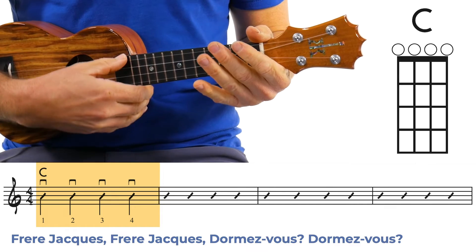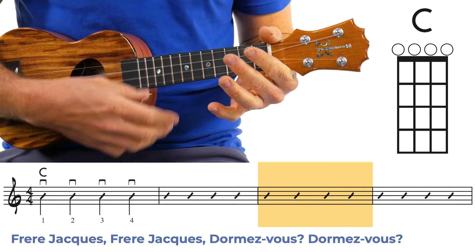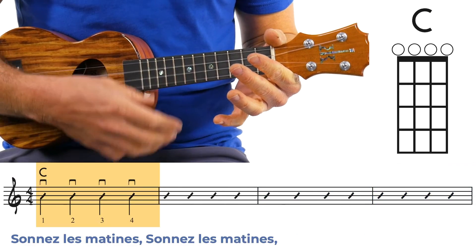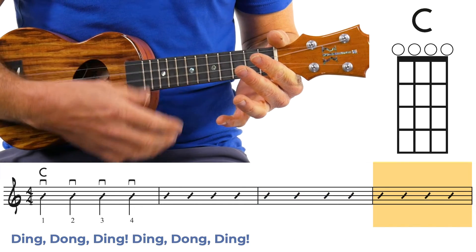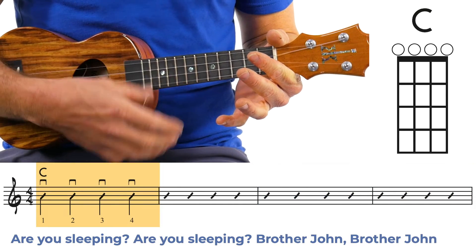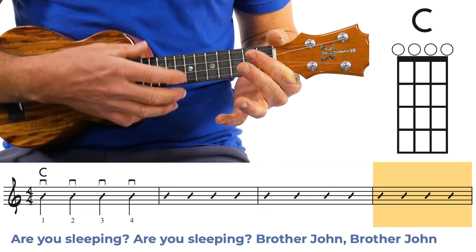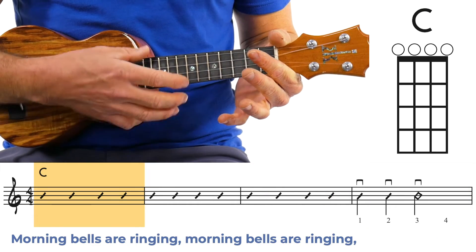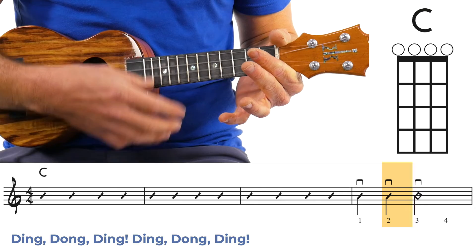I hope you're enjoying it because I'm going to push you now. We're going to do the same thing — Frère Jacques and then Are You Sleeping Brother John — except now with a fast backing track. Frère Jacques, Frère Jacques, dormez-vous, dormez-vous, sonnez les matines, sonnez les matines, ding dong ding, ding dong ding. Are you sleeping? Are you sleeping? Brother John, Brother John. Morning bells are ringing, morning bells are ringing. Ding dong ding, ding dong ding.